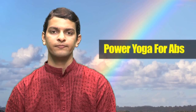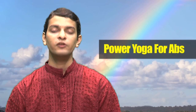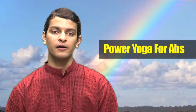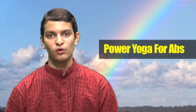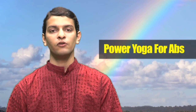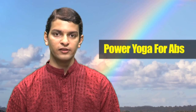Power Yoga for Abs is a complete body workout which improves your flexibility, your strength, your stamina and total fitness of your body. Power Yoga for Abs not only works on your abs but also works towards improving your core strength.